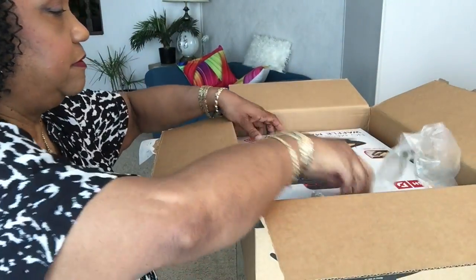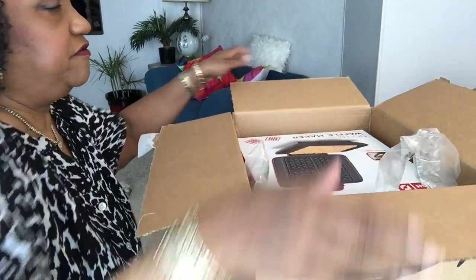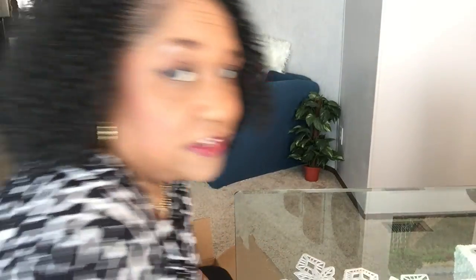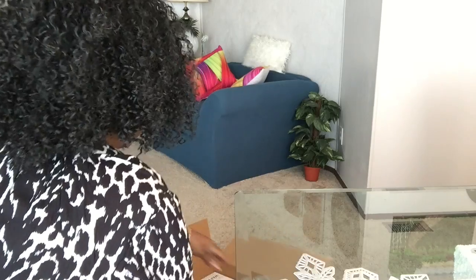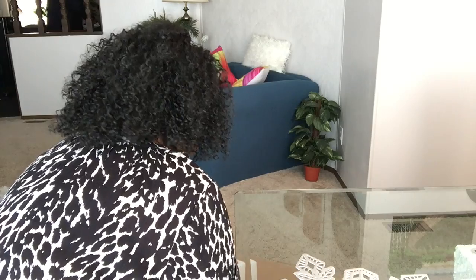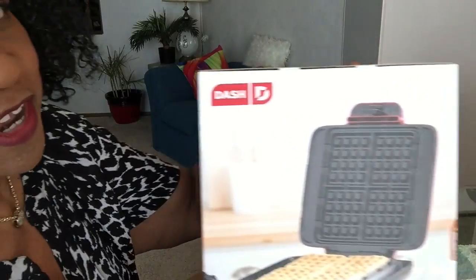I have an unboxing. Got another kitchen gadget. It came yesterday. It's heavy — let me get it out of the box from the floor. This is what I got.